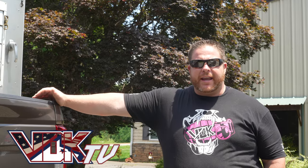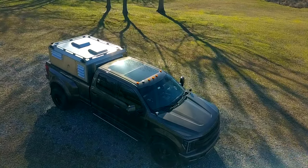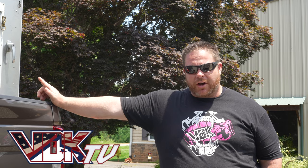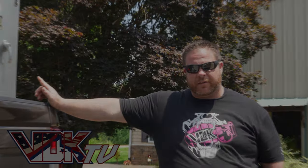What's up guys? Welcome back to VDK TV. Today we've got an exciting review for you on our Mountaintop Custom Kennels — a custom made dog insert for my 2017 F-350.